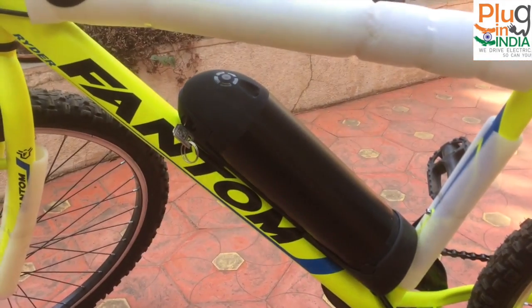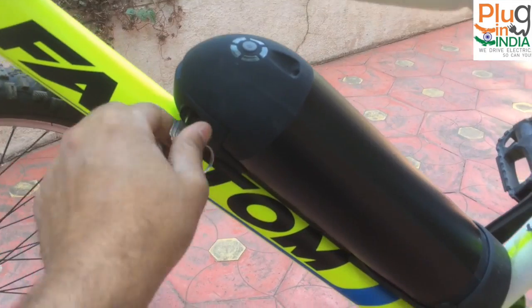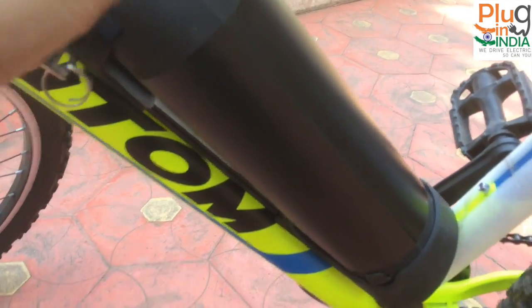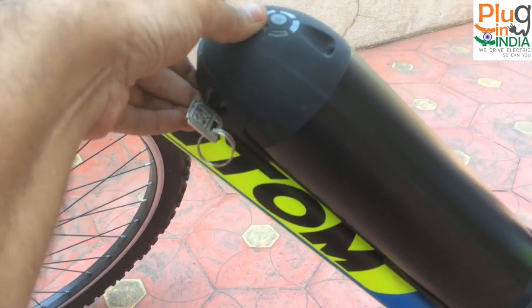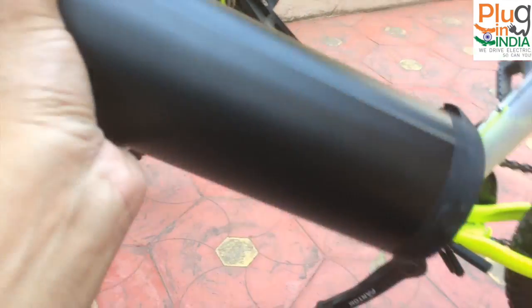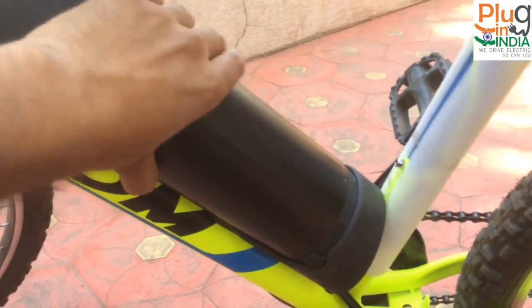I fitted the bottle battery on the bottle holder of my Phantom cycle. It's very easy to install and remove — you just twist the key and pull it out. So you can take the bottle battery home and charge it. It's a very easy system.